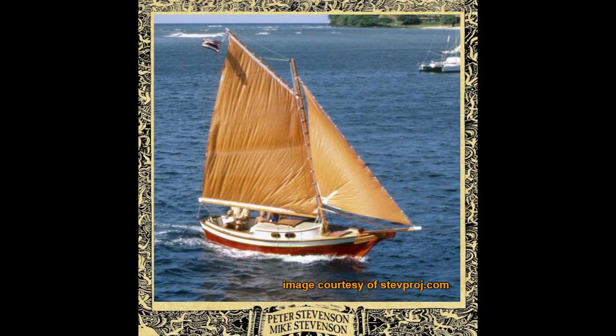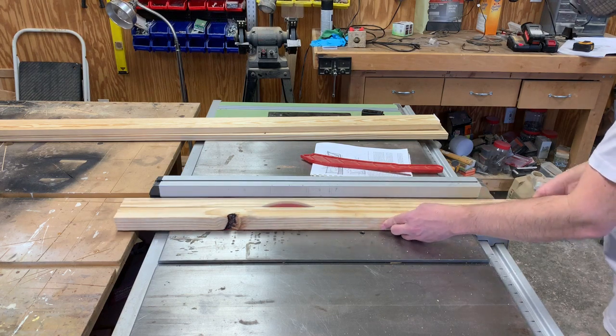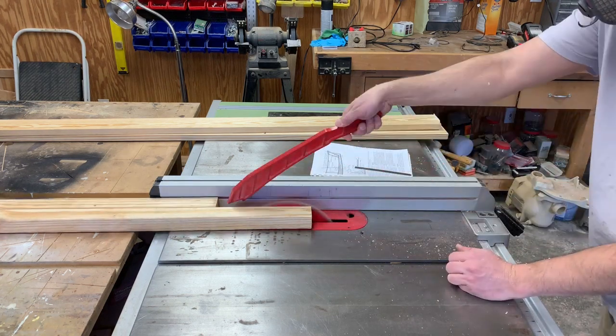Hello and welcome back to the Stephenson Weekender sailboat build. In this episode we'll be working on the box that will hold the mast and also the sides of the hull. We will start with a couple of gussets that attach to the stem.